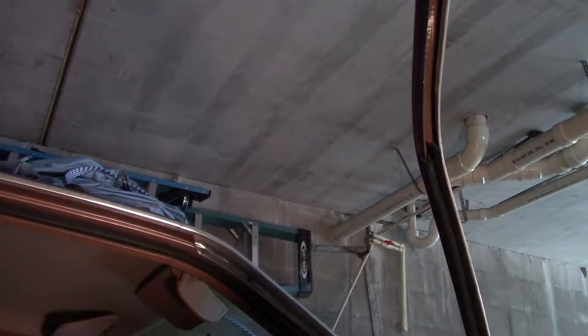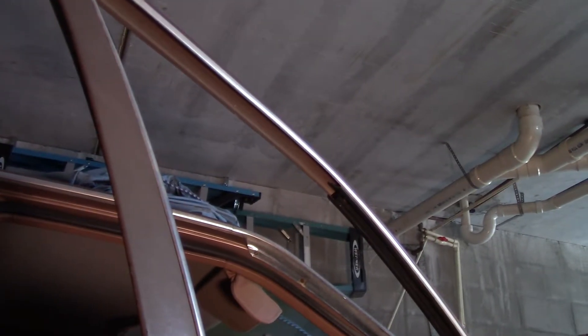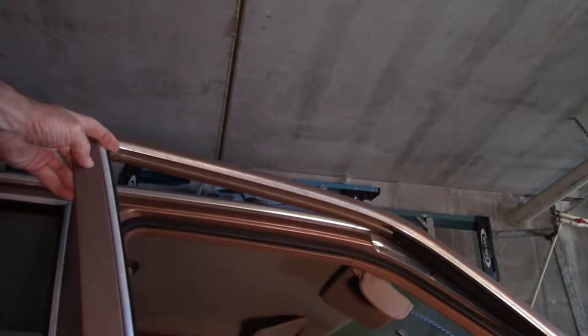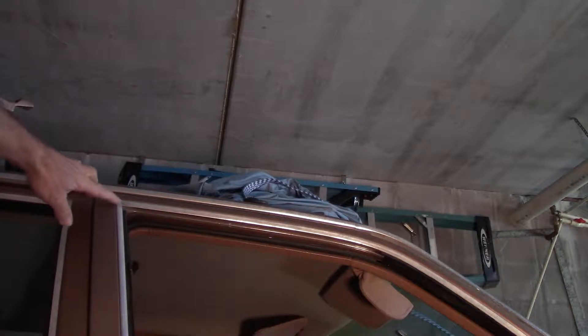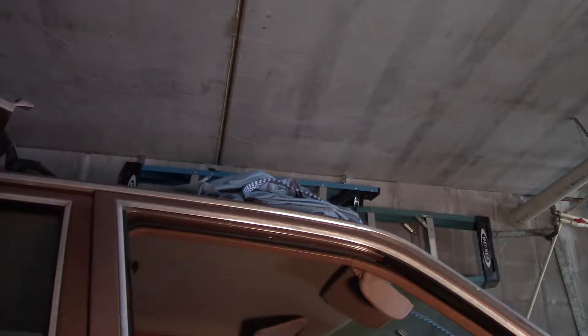Anyway, good luck if you want to try it. When I actually get it installed and everything I'll do another video. The corners of course will be a different matter — they'll probably have to be cut at 45 degrees or thereabouts, it'll actually be slightly more, and pieced. So you can see here where the metal is — that's about how the run channel itself will be.